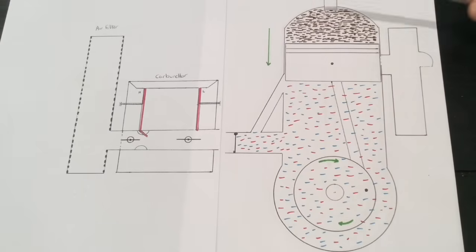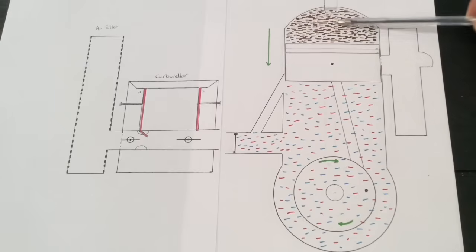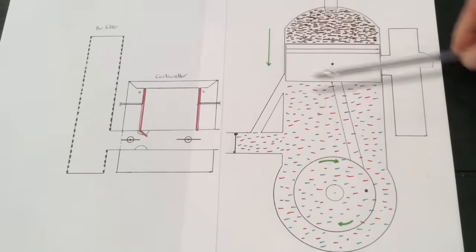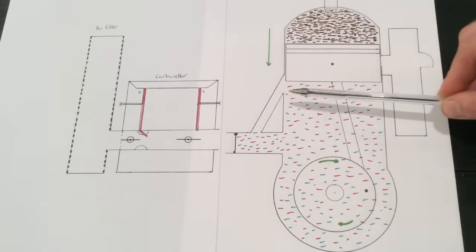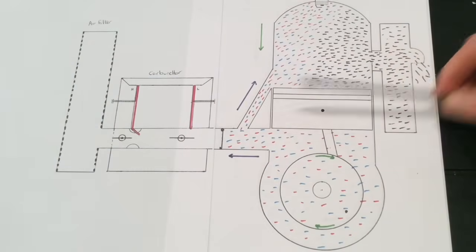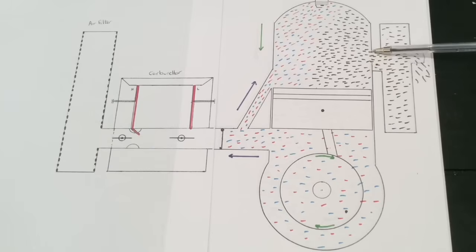There's a huge explosion of fire — I've illustrated it there in orange — and that explosion has started to force the piston back down. Now the piston's come down a little further, and we can see that the product of that explosion — that previous explosion — is now basically waste; it's basically what we know as smoke, and that's what will eventually come out the exhaust. But as the piston's coming down a bit further, it's starting to compress the air and fuel mixture below it.